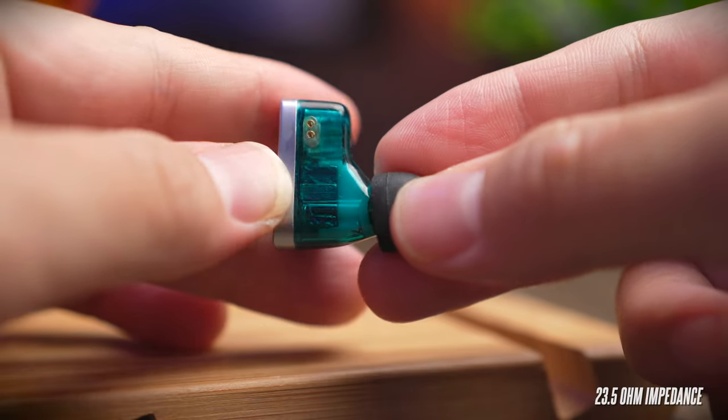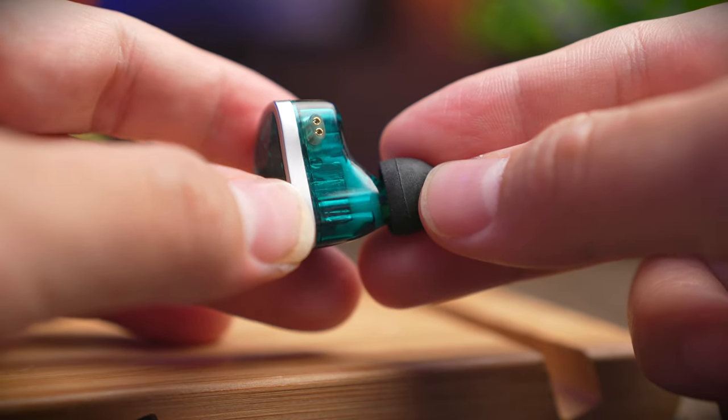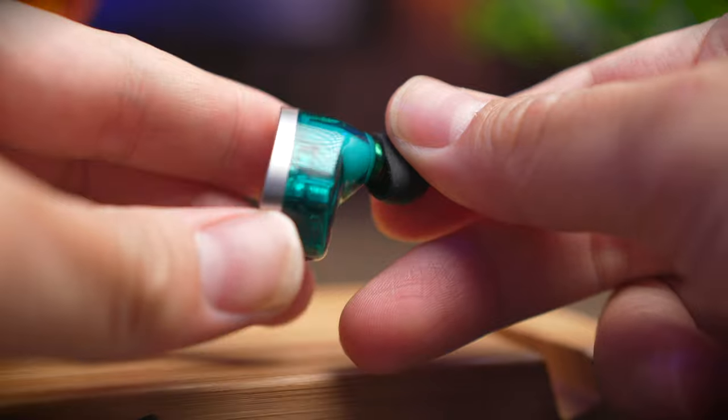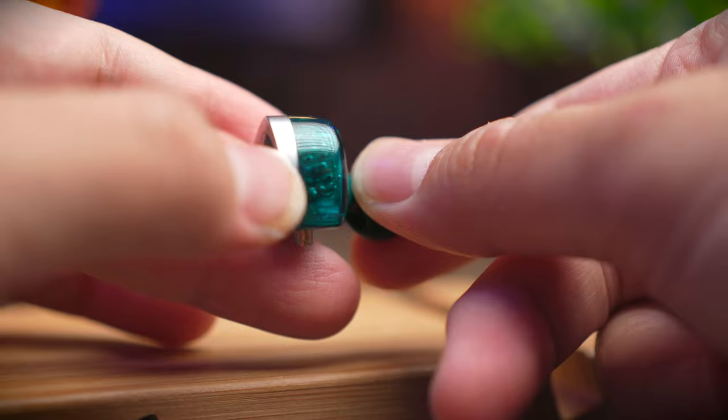The earbuds come with a 23.5 ohm impedance, so it's actually lower powered compared to the Lyra at 28 ohms. These are not very huge differences and you can still run them with pretty much any player or even your phone. At the end of the day, these are not very demanding IEMs to run.